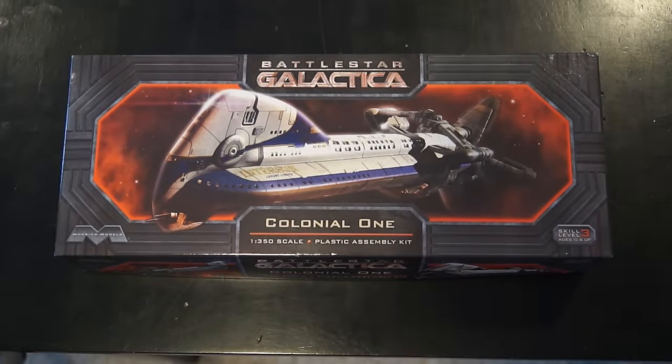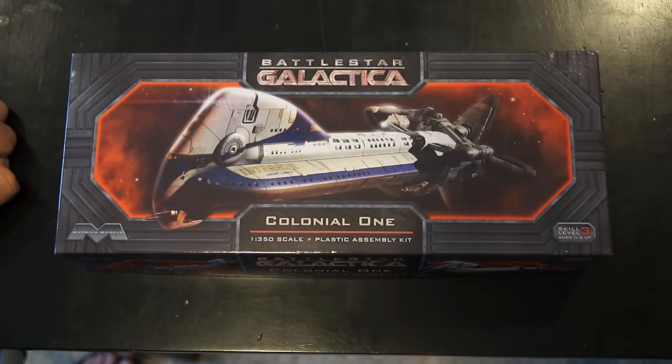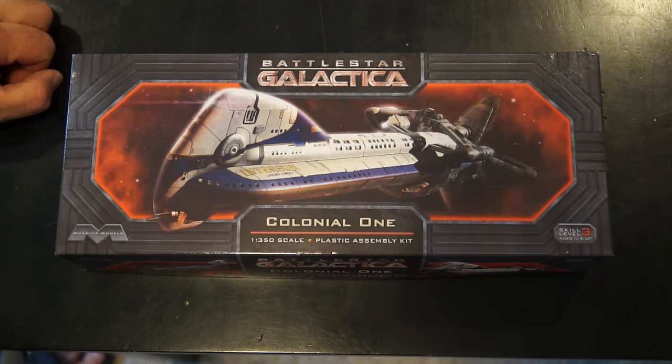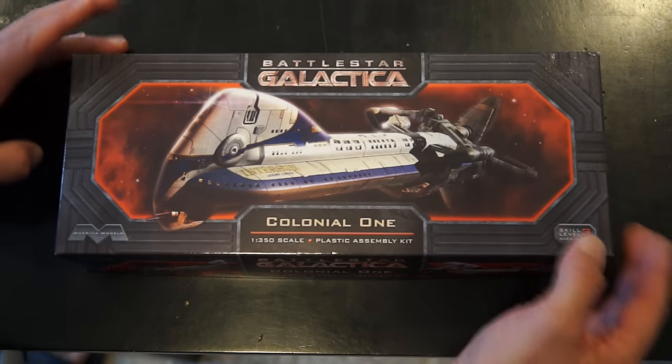Okay, everyone, we have an out-of-box review of the Battlestar Galactica Colonial One. I'm congested today — I've got a cold, just a plain old cold. I'll be okay in a day or two. Nothing but a lot of rest and other things will take care of it. So we're just going to hear the sniffles, that's all.